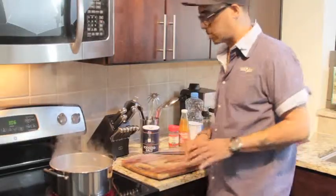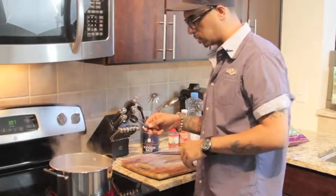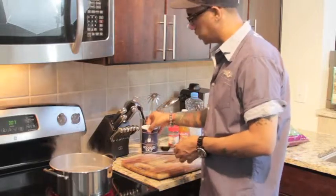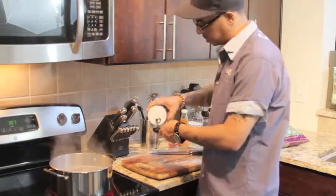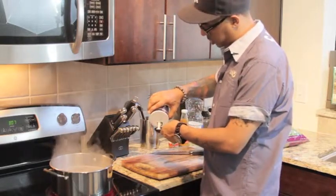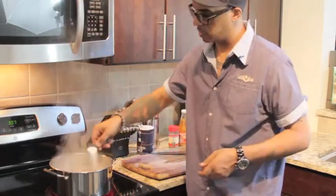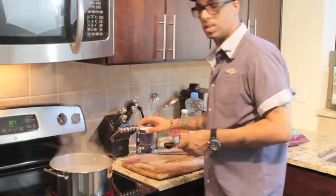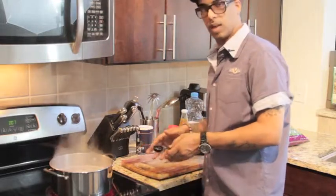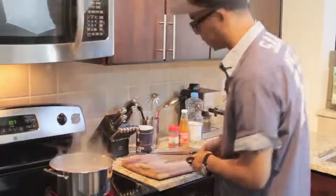Now what we're gonna do is add salt to this base. Get yourself some measuring spoons — this is a one tablespoon. Try to stay away from too much salt because we all know high blood pressure is really big in the Black community. So get yourself a tablespoon of salt, sprinkle it around in there — boom. It's all about taste so you might have to go back and add a little salt, but it's always better to put not enough than too much.